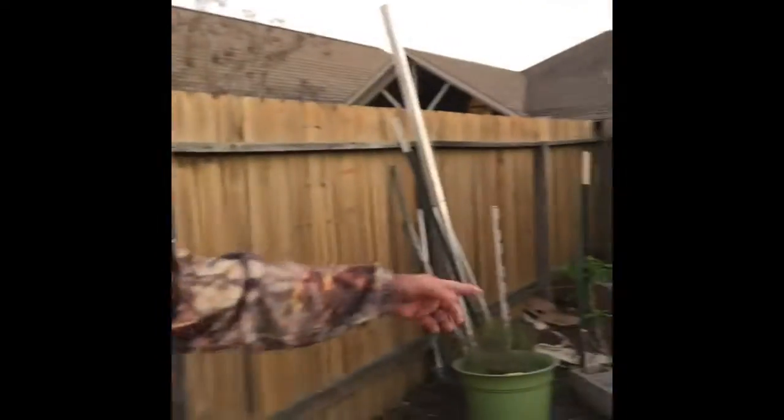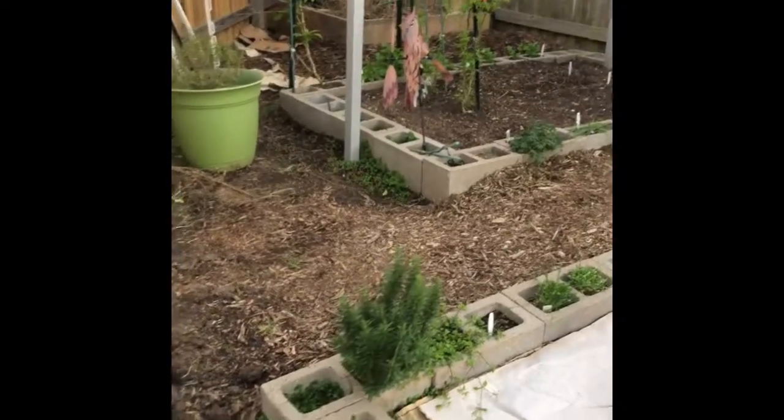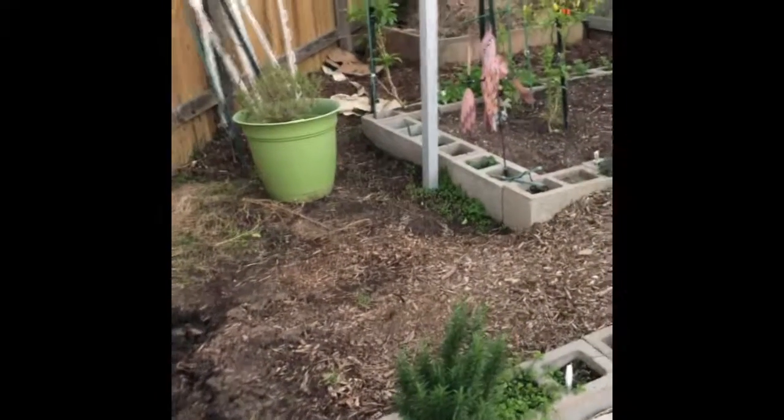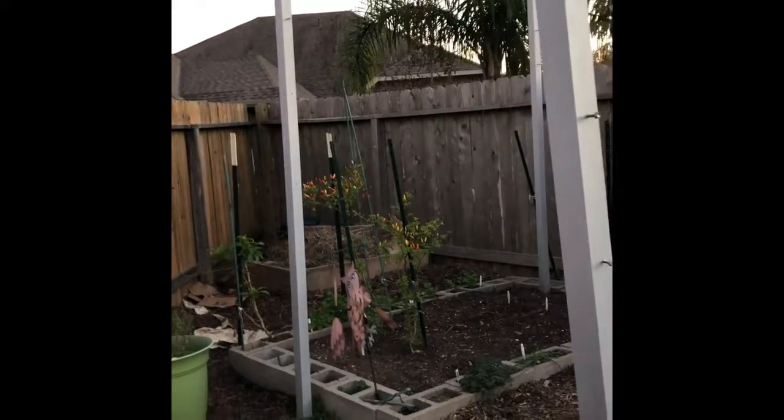And all this stuff is doing good. Got some oregano, and some rosemary, and some garlic chive. Peppers — we don't even remember what kind of peppers they are, but they're growing.